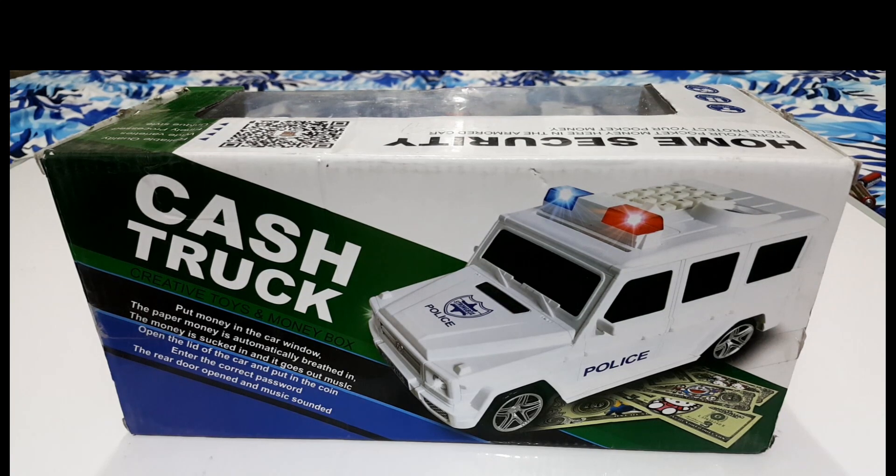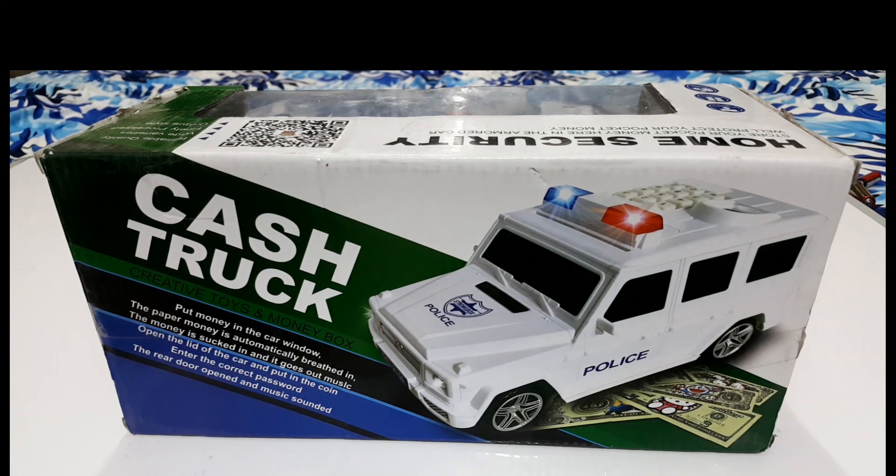So friends, let's go with our toy and see what this toy is. This is the cash truck — creative toys and money box. This is a creative toy and money box. Put money in the car window and the paper money is automatically sucked in. Open the lid of the car and put in the coin. The rear door opens and music sounds. So we can save coins and paper money.